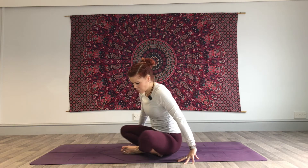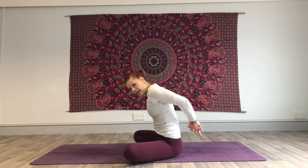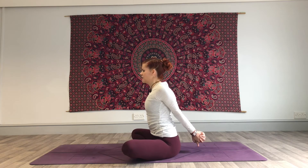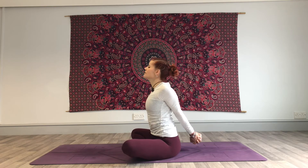Stay facing the way that you are — you're going to interlace the fingers behind your back. Squeeze those palms together, lengthen the arms, pull the shoulder blades back, puff that chest up and forwards, lift the gaze. Inhale — deep breath into the chest. Feel that heart pushing forward. And then release the hands.